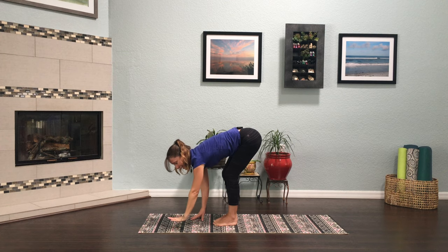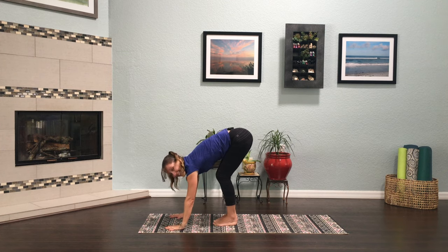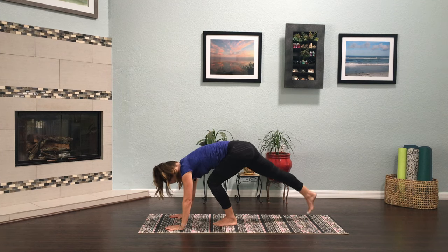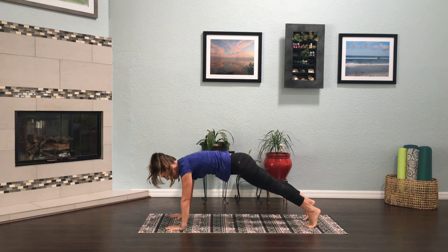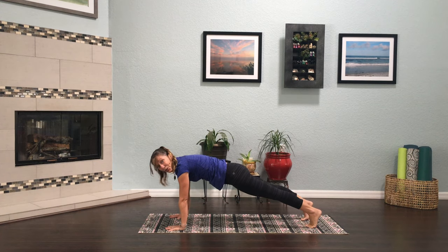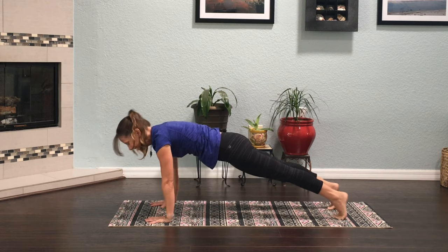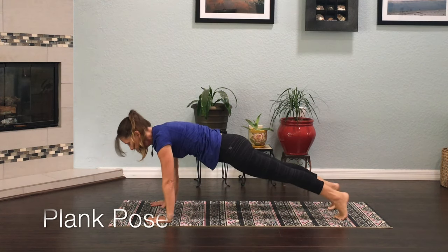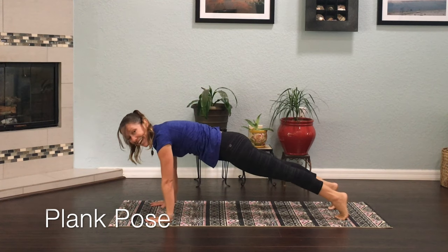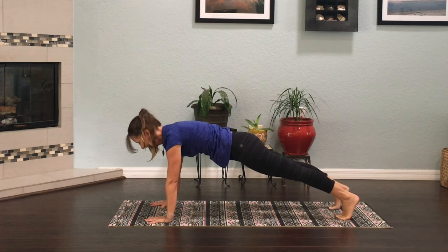Make your hands look like a starfish so your fingers are spread nice and wide. We're going to plant one hand down, two hands down, and step one foot all the way back and the other foot all the way back. Look at you in a nice strong plank pose! Plank is so good for building the muscles in your body and getting you nice and strong.